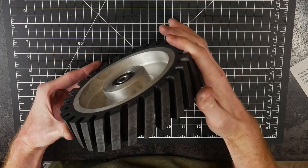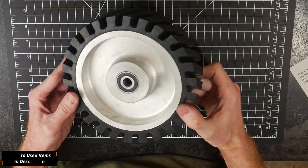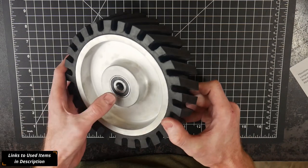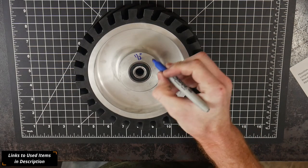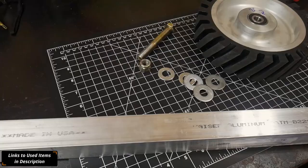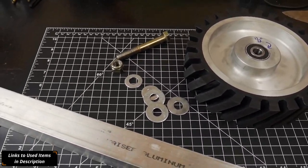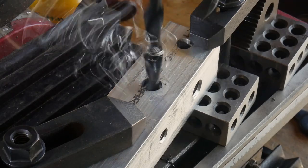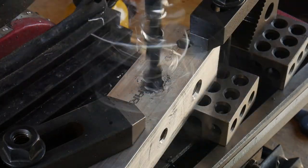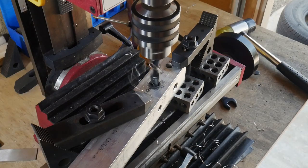Welcome back to the shop. The first half of this video is going to be of the quick tip variety — we'll be mounting this eight-inch contact wheel onto a tooling arm. I ordered this wheel from AliExpress, it came from Hong Kong, and it took about three months to arrive. If you're not in a hurry you can order one overseas and get a pretty good deal. I'll put links to all the items I use in the description below.